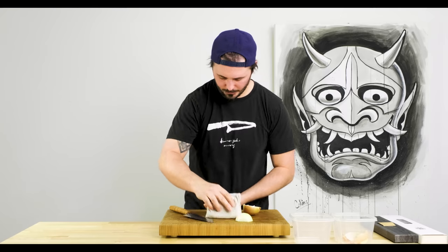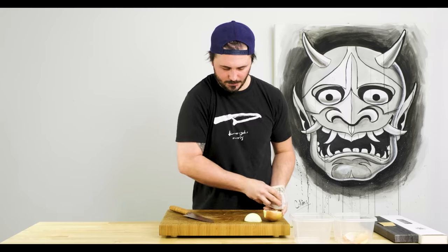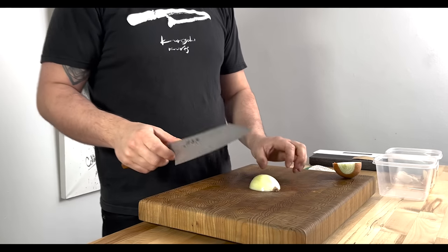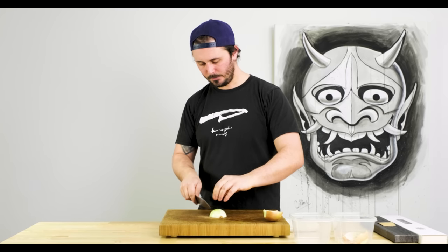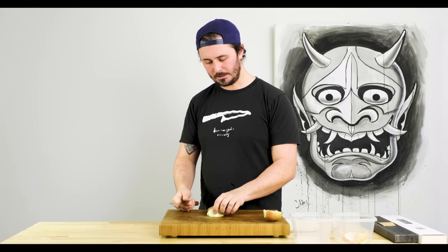We're not going to keep anything on our board — we're going to clean everything as we go. We've left the root of our onion on here, which is going to keep everything together as we're doing our radial cuts. Once we've done our radial cuts, we're going to turn the onion around and cut across those to get a nice fine dice.